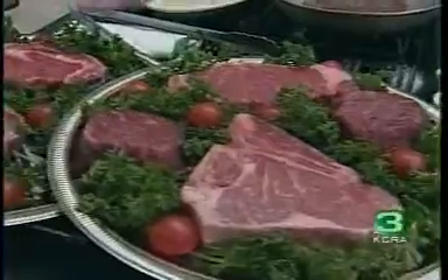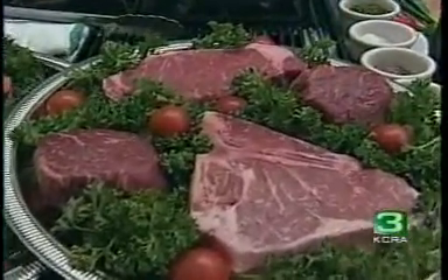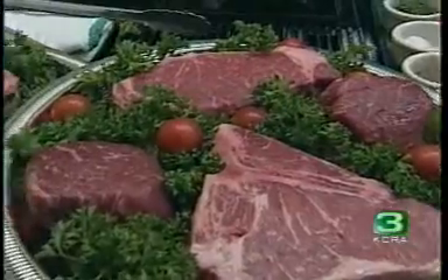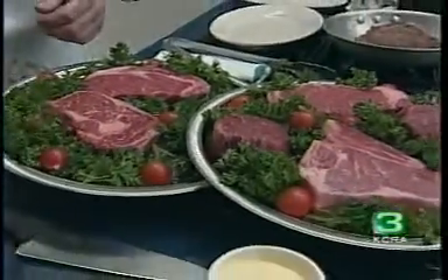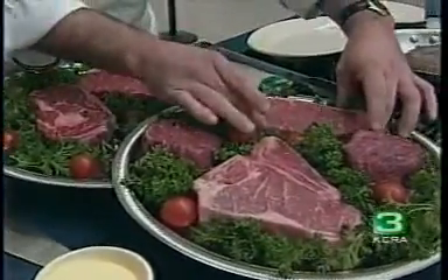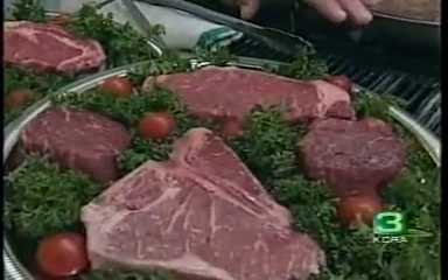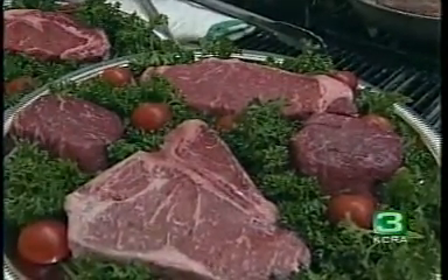And the New York strip — a lot of steaks that people buy at the store, they see this nice lean steak, but they don't see the marbling that runs through it. Then they get it home, put it on the grill, and it shrivels up and it's tough. Ruth's favorite steak was a New York strip, which is a very lean piece of meat. It's got a lot of flavor in it, and it's a little firmer than most of our steaks.